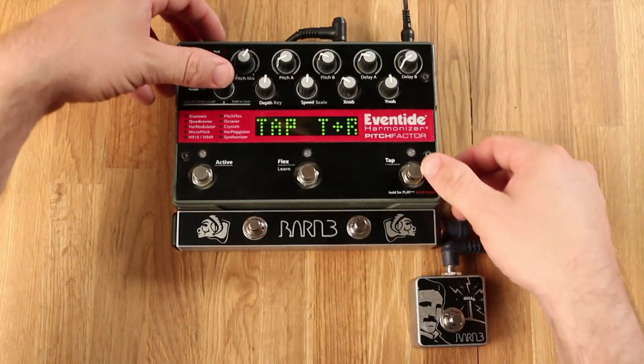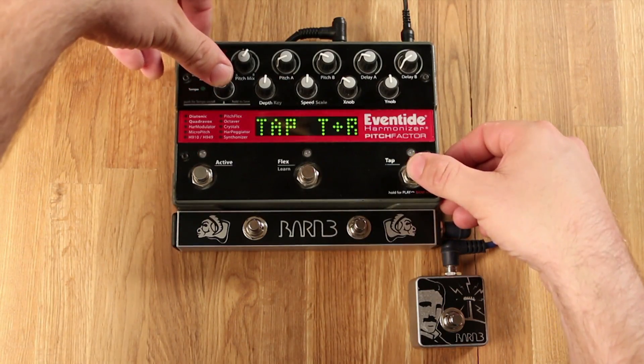You'll exit this menu by pressing and holding the encoder and the rightmost foot switch again.